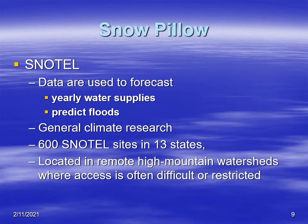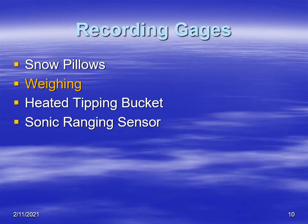The SNOTEL system's purpose is to monitor hydrological information in remote areas. They use that information from mountainous areas and other difficult-to-access locations to forecast floods and also the water supply, and it's used for general climate research. There are over 600 SNOTEL systems across the western United States in 13 different states, typically located in mountainous areas where it's difficult to access or perhaps restricted, allowing data collection where there are no roads.